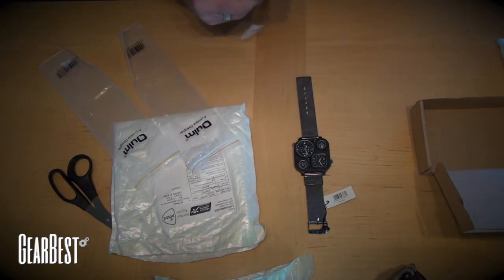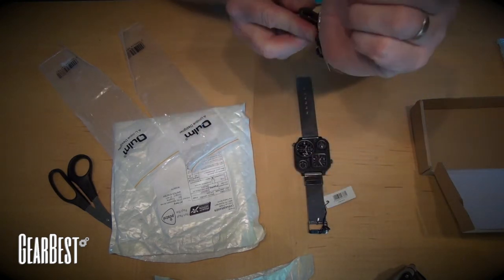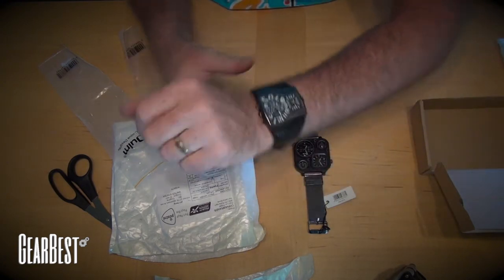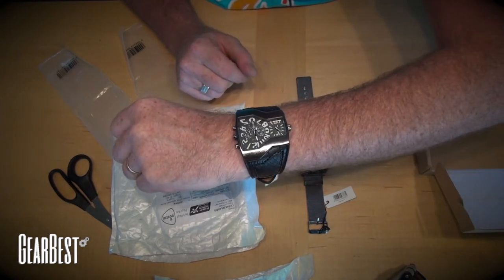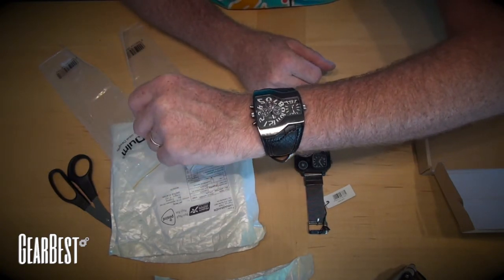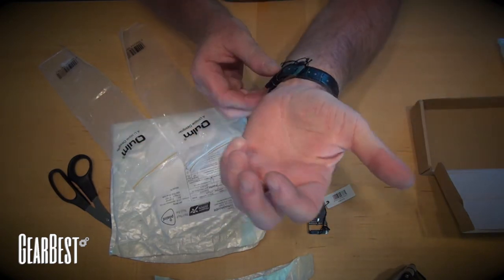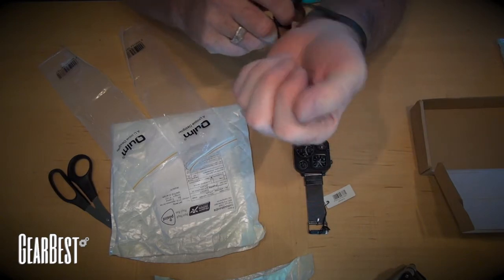And then pop that one on — there we go. All one piece, all together, fits nicely on the wrist, feels good. Just got to adjust the times, which is super easy to do. I like that there's two different times on here, just like the other one. I do a lot of traveling around the world, so it's very handy to have two times on there. So there you go — nice watches, they seem solid, weight seems good.